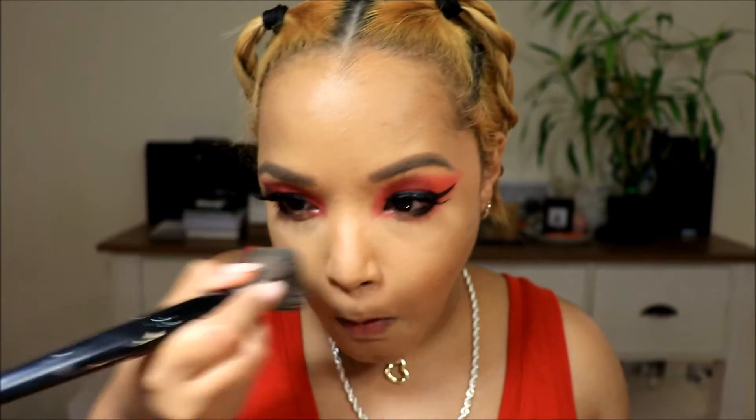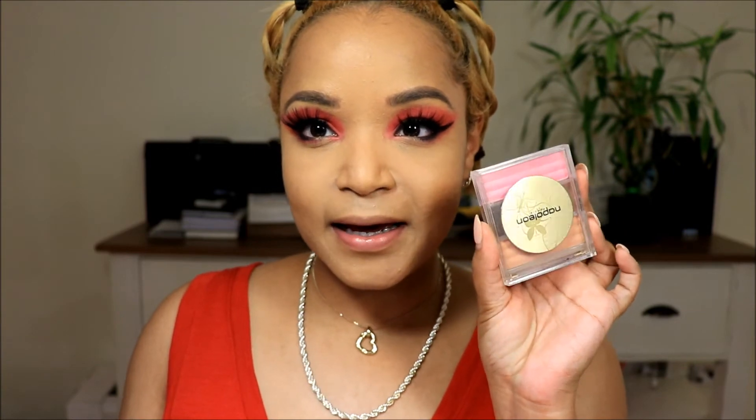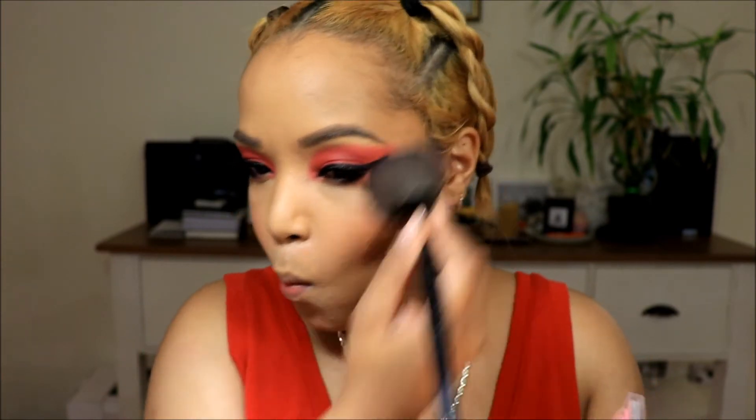We're going to clean off the powder. Powder's cleaned off and we're going to move on to blush. For blush I'm going to use my Napoleon Perdis blush — I just mix these two shades together. And I want to do a bit more contour — I'm going to use my Tatjana contour palette.